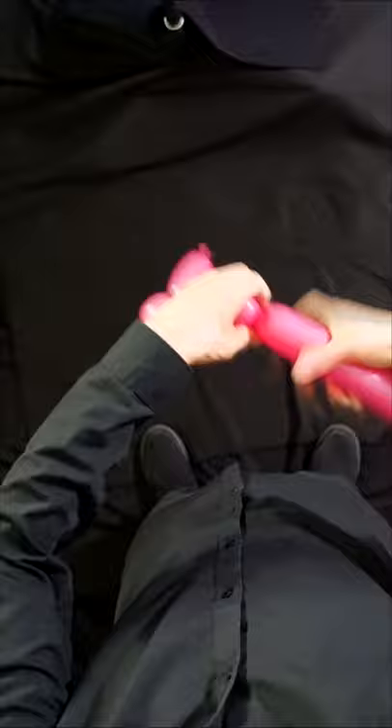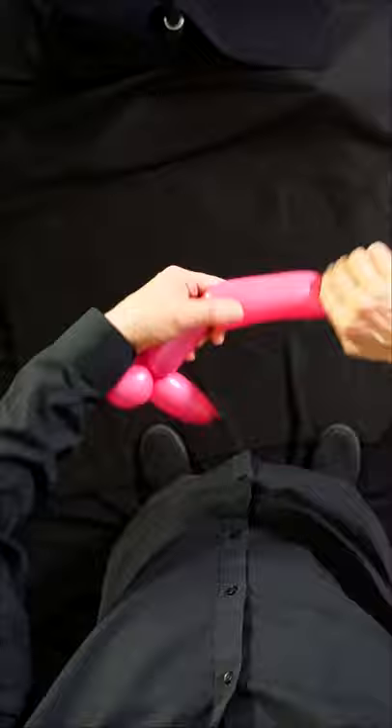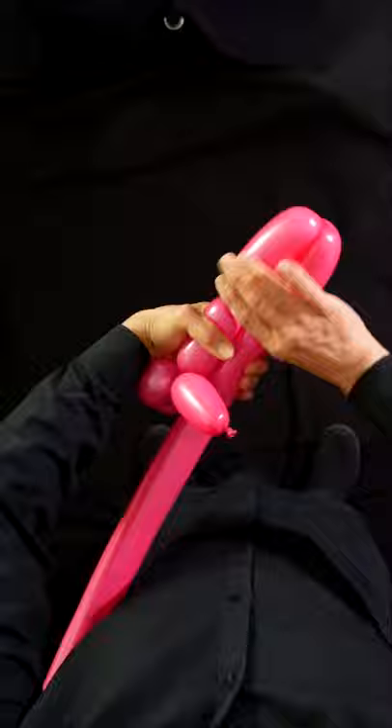Now make a neck, a basic twist of about three inches. Now we're gonna make the front legs — about four inches long. We do just what we did before. Fold. Twist together.